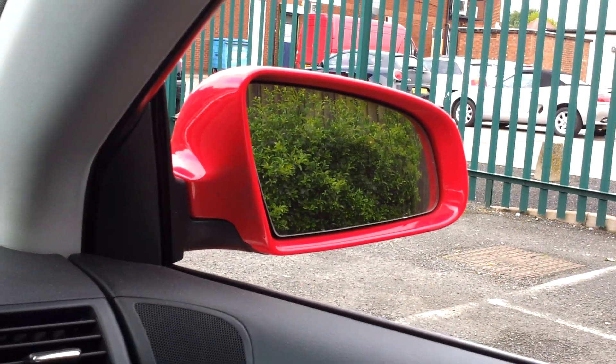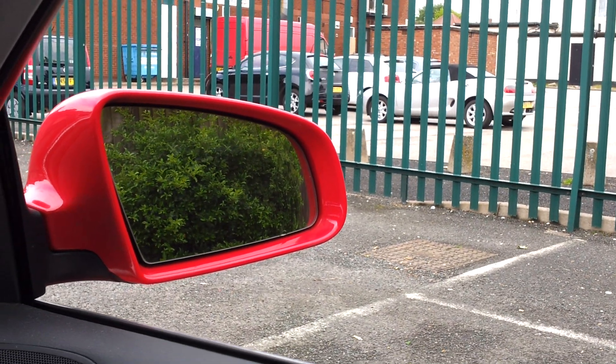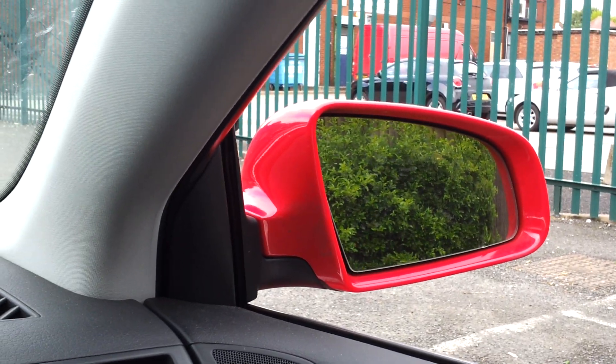We've got the Galaxy S2 here and I just wanted to show you the video quality. We seem to have a sort of anti-shake system, so I can move the camera around relatively violently and it stays quite smooth.